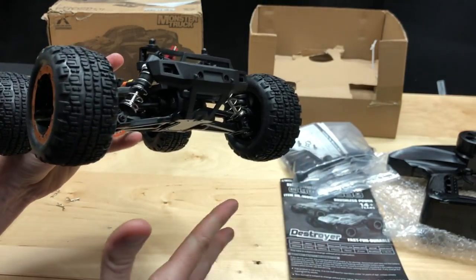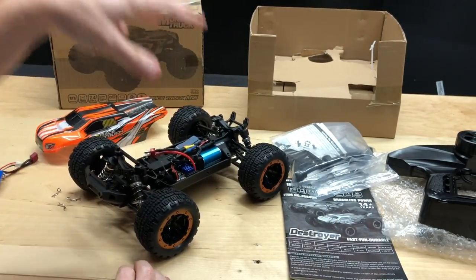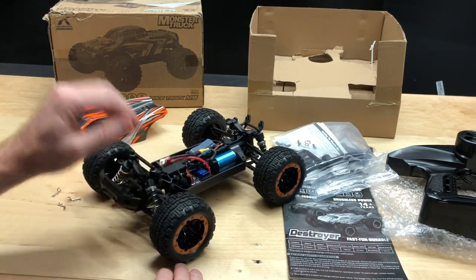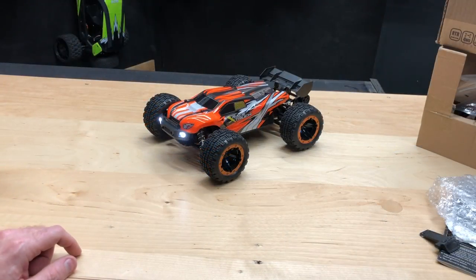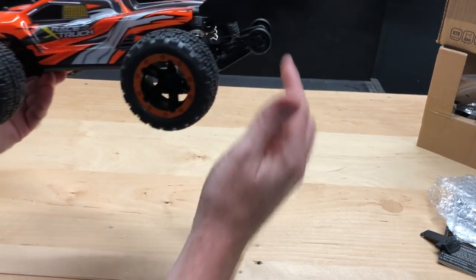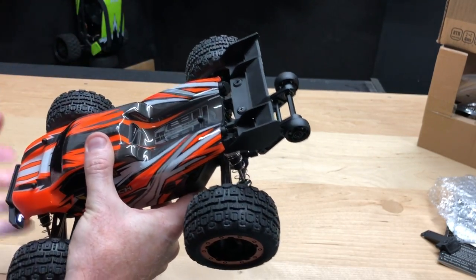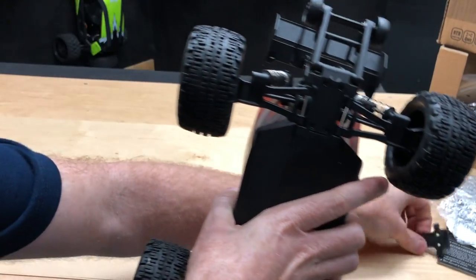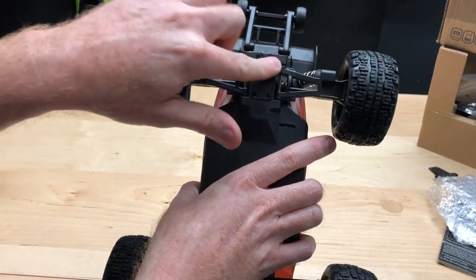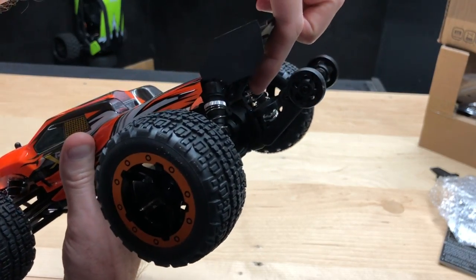The plastic bumper is flexible — not super soft, not really firm — and I think it'll do the job well. I'm going to put the wing on real quick: it's just two Phillips screws, and the tool to install it comes included. For the wheelie bar, you remove the existing rear piece with four Phillips screws, slide the old one out, and put the new one in.